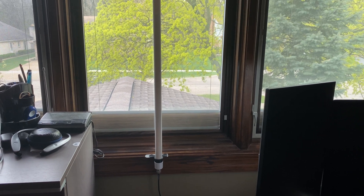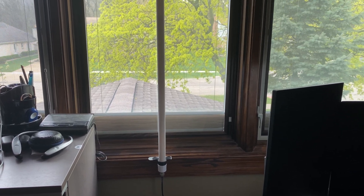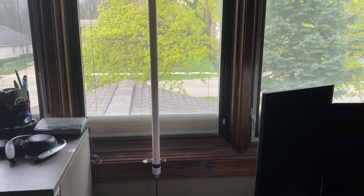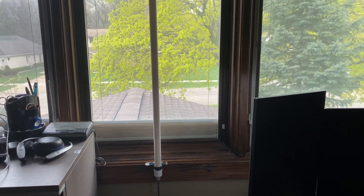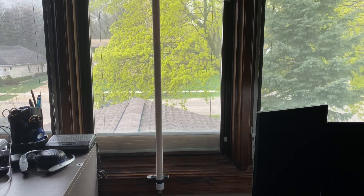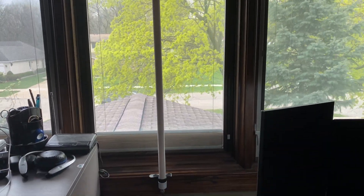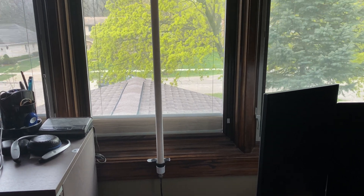Today I'm showing my Ed Fong GMRS J-POL Antenna Kit. This antenna sits in my window in my home office — it's nice because it's outside the elements. It is a 3 dB gain antenna and it is a kit.